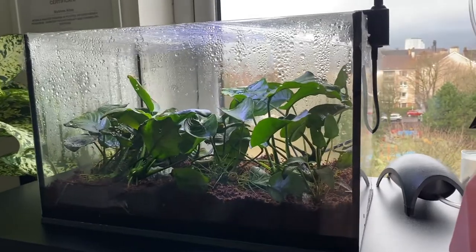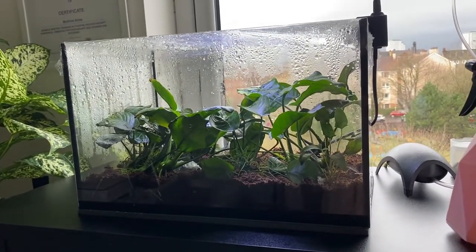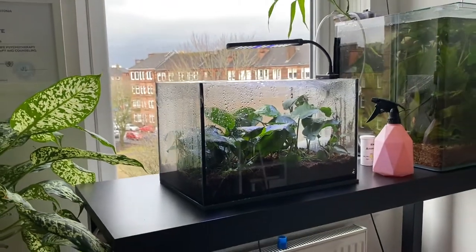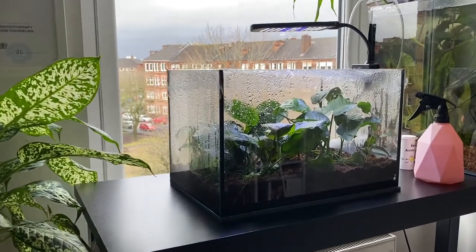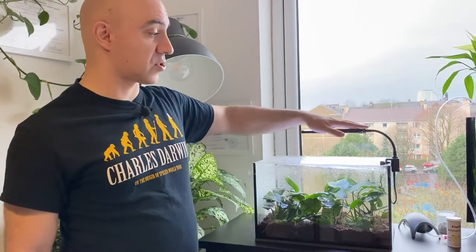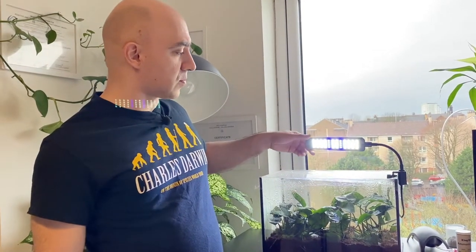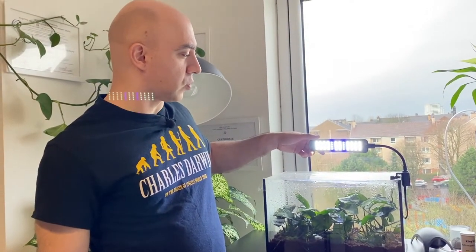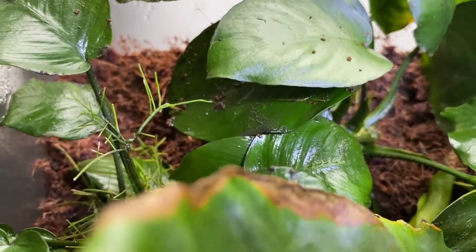Initially my idea was to grow it under natural light because we have a window here with lots of light coming through, and in this particular position the tank should get quite a lot of natural light. That wasn't exactly the case because it's winter and there's not much light outside. About a week and a half later I realized the plants just don't get enough natural light, so I've installed this LED lamp — it's quite small, I think it has about 30 LEDs.